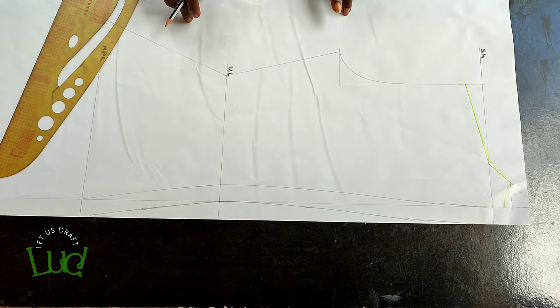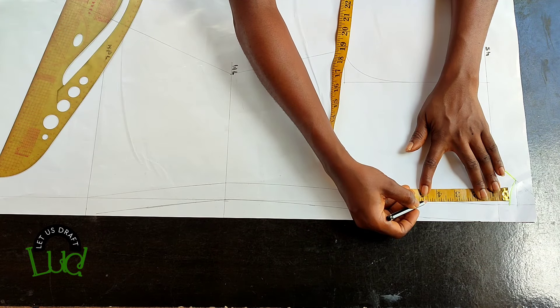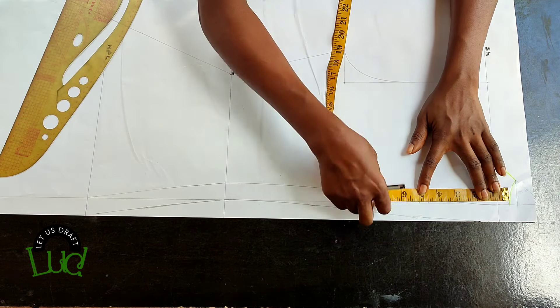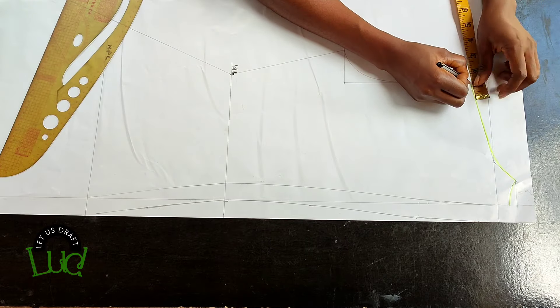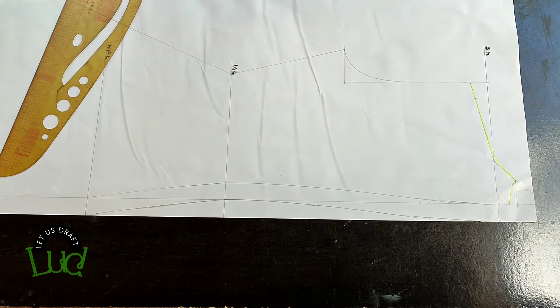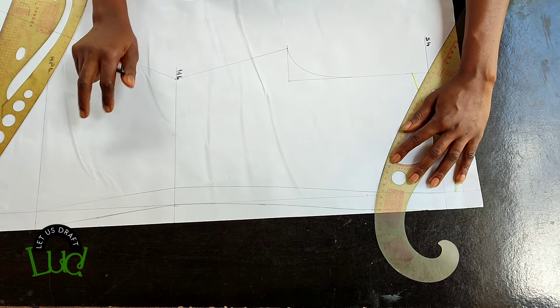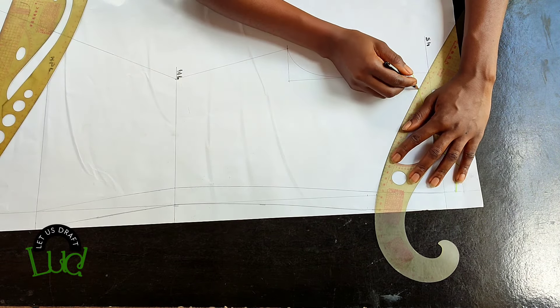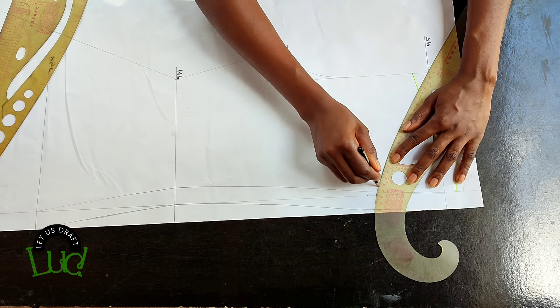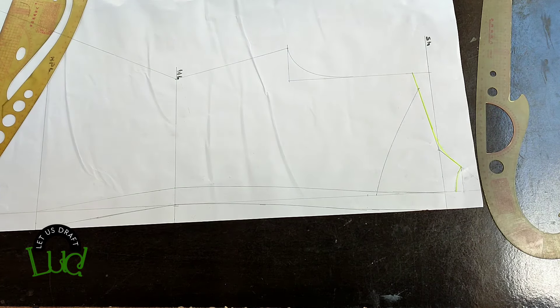Lastly, from the neckline go down to where you want the cape to sit. I tried four and a half and five inches to compare both. From the shoulder tip come in one inch, then place your curve to connect it. I liked what the four and a half gave me, so I'm not trying the five-inch version.